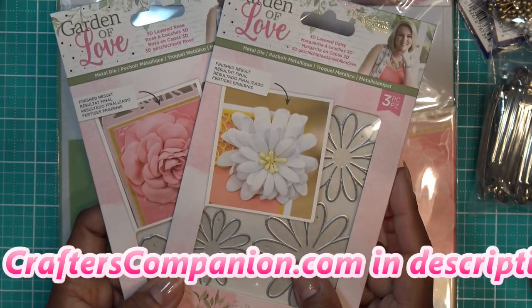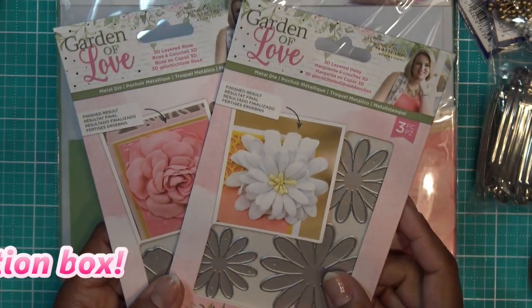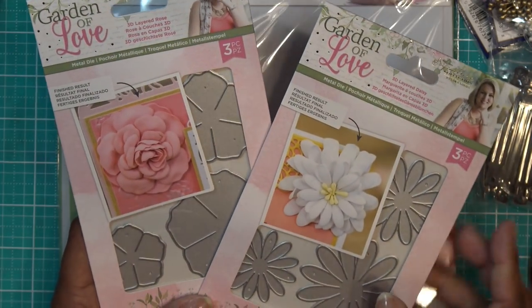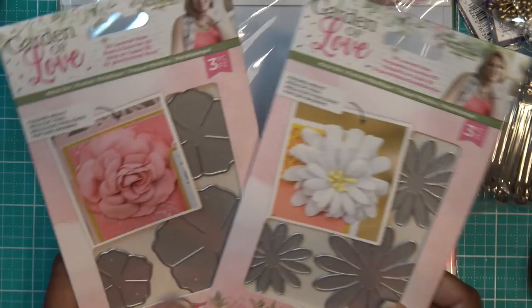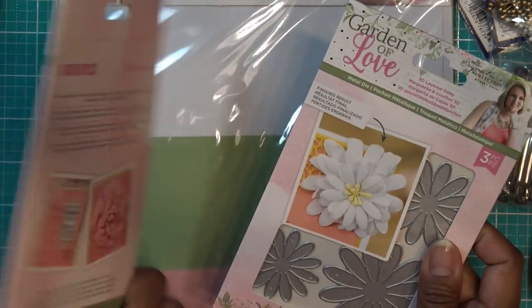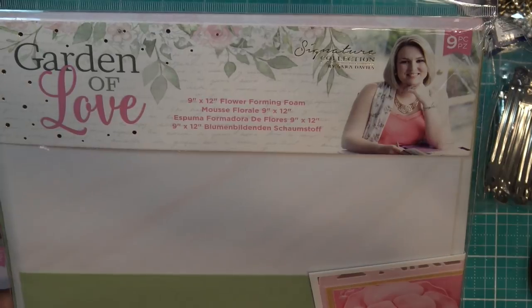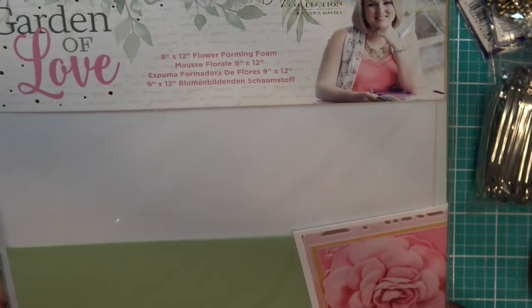Thank you Crafters Companion for sending these for my review. These were sent free of charge to me and of course all opinions are my own. So we do have the metal dies here, the 3D layered Daisy and our 3D layered rose. I might make them a little bit smaller just so I can get them onto a barrette. I'm not sure if I'm going to use all three layers or how I'm going to use them.